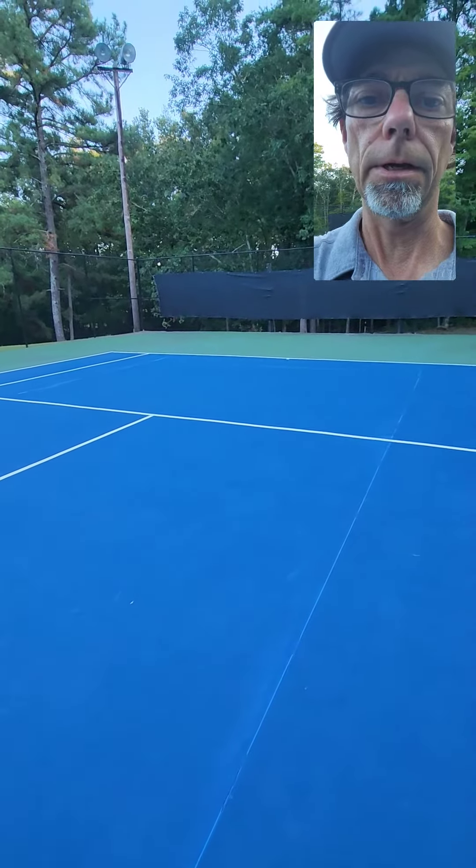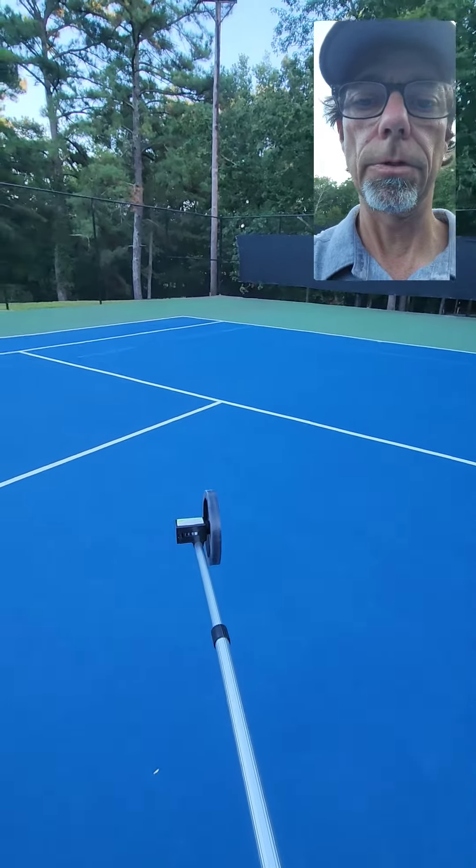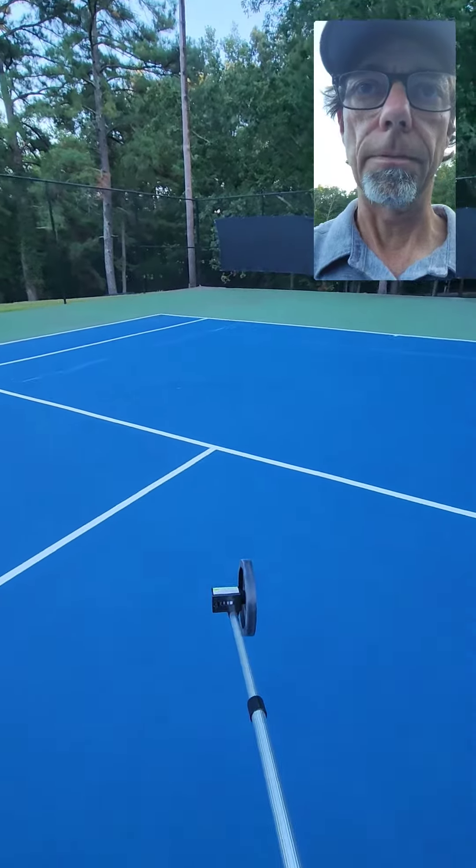I'm going to show you how to set up a pickleball court on a tennis court. I'm going to use this roller wheel I got from Harbor Freight.